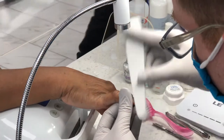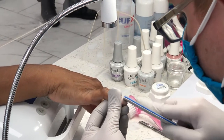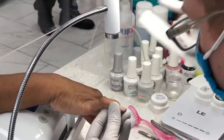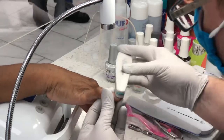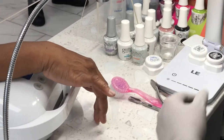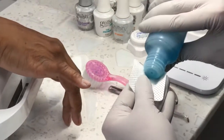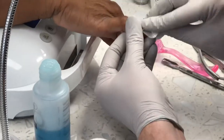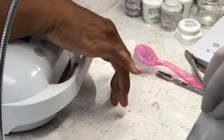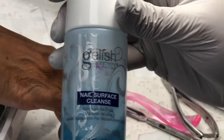Zamai, I'm going to be able to teach you more. I'm already about to start picking up some feet. So you just take all the shine from the nail, then we cleanse it. Nail surface cleanse.